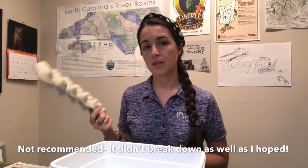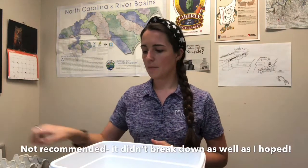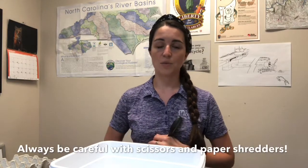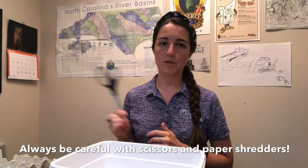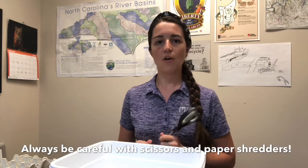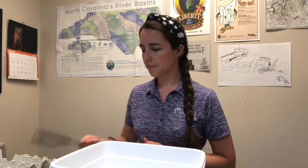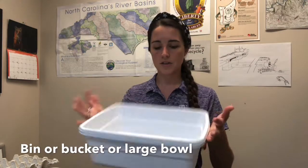I'm also going to use this egg carton. I'm going to break it into pieces because a lot of times these are made from recycled paper anyway. I'm using scissors today, but if you have access to a paper shredder, you can definitely do that — just be careful whether you're using scissors or a paper shredder, and make sure you have adult help or supervision where you need it. Then I'm going to put all my scraps in a bin to soak in some water.